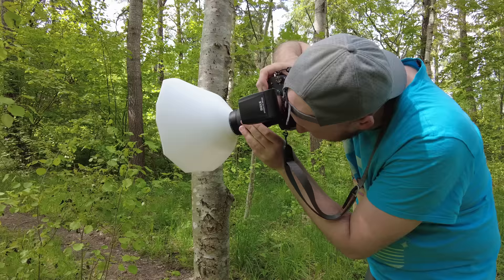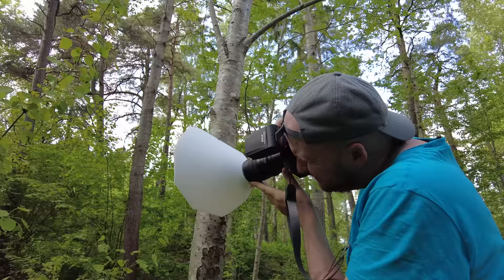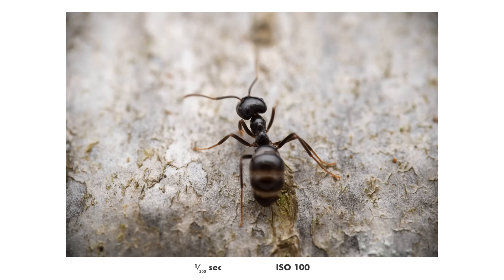A problem I stumbled upon with this diffuser is that when shooting at 2x magnification, the working distance of my Laowa 60mm lens is so short that the diffuser really gets in the way. For example, when trying to photograph ants I have to really push it pretty hard against a tree to bend the diffuser a bit so I can focus close enough. That's a bit of a problem when shooting at 2x magnification, which I do most of the time because the insects here in Sweden are so small.